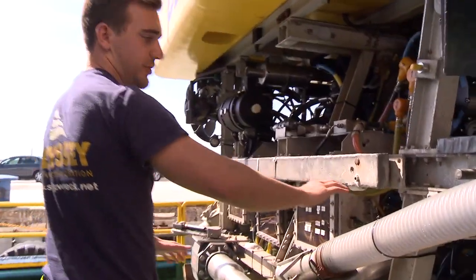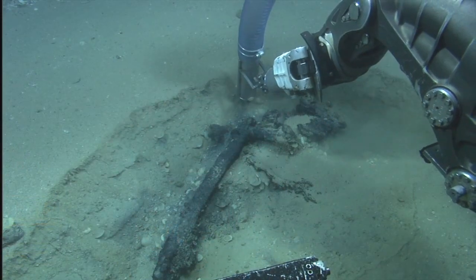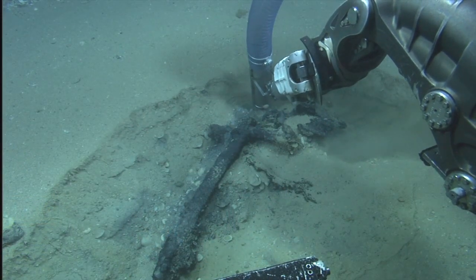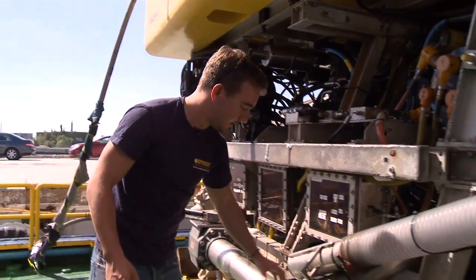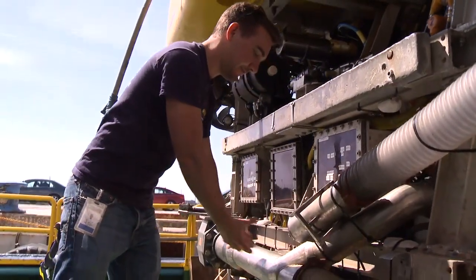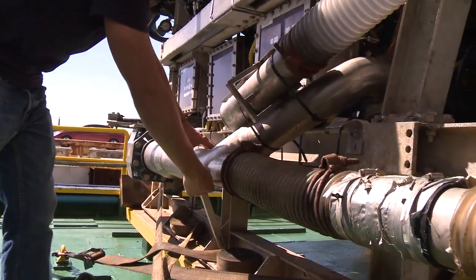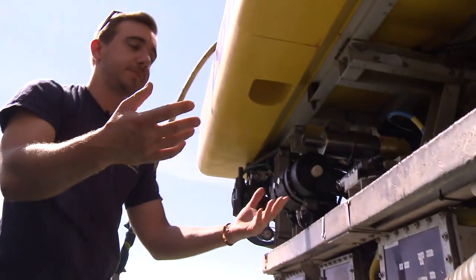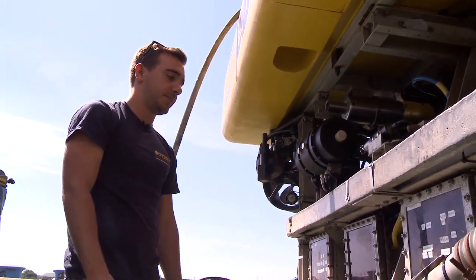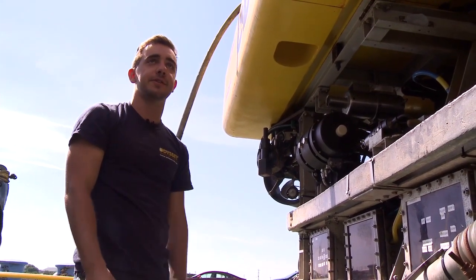This venturi hose is normally disconnected from here and held in the jaws of the manipulators. We've got a water pump that basically pushes water through here, and then the friction of the water in this pipe will actually pull water through, which allows us to pick up artifacts and items that the Limpet or the jaws couldn't necessarily handle.